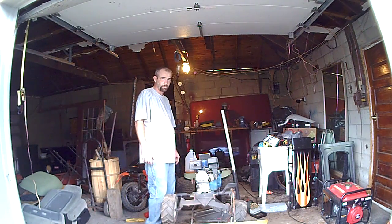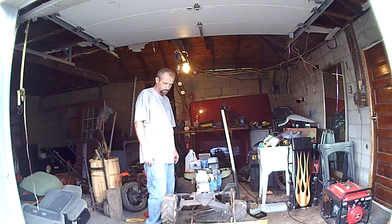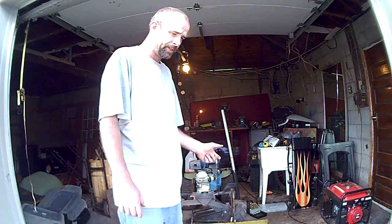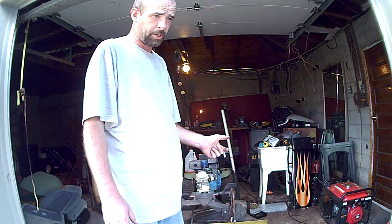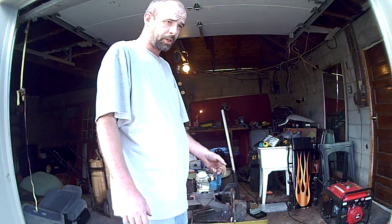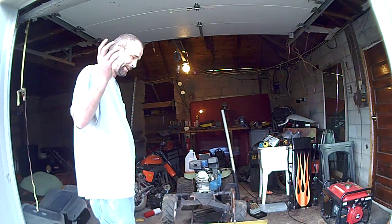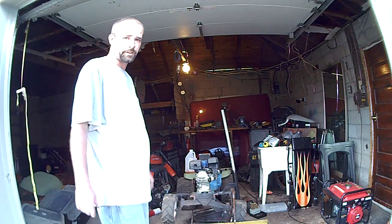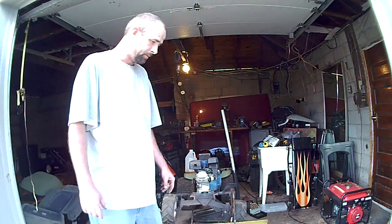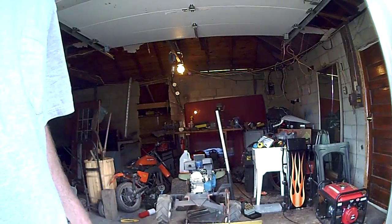I'll have another update here real soon. This is Part 4 of the Wheel Horse snowplow build. Comments are back on — for some reason they got shut off so I'm turning them back on. If you have comments, please go ahead and comment. Subscribe. Like or dislike — I don't give a shit about the likes and dislikes, that doesn't offend me none. Yep, more to come. Thanks.